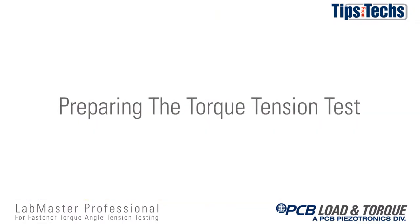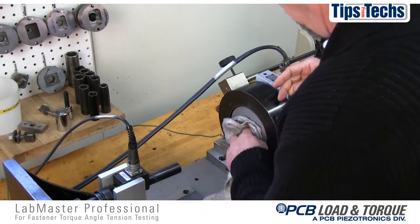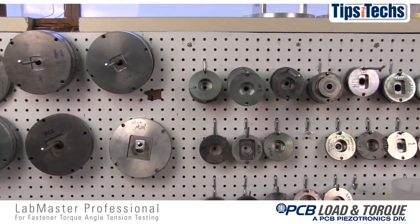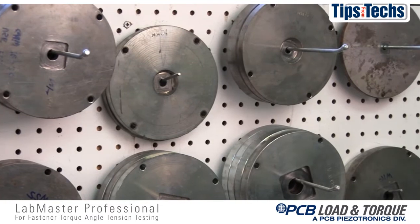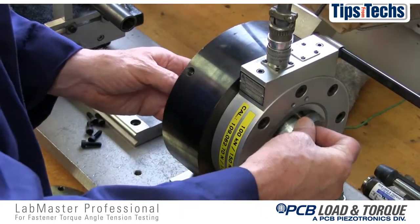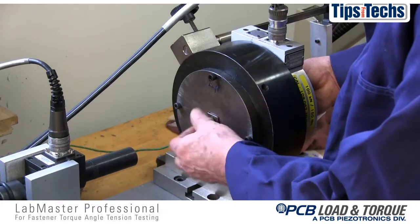Now let's prepare for our torque tension test. The first step is to clean the load cell of any shavings or debris left from the previous test. Next is to mount the proper test plate set into the load cell. A test plate set is required for each size and type of fastener that will be tested. The plate set consists of a small bushing or puck that secures a test nut and a larger flat plate that holds the test washer and against which the bolt is tightened.